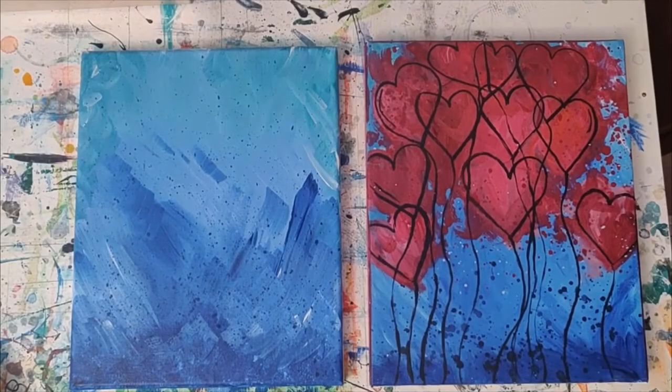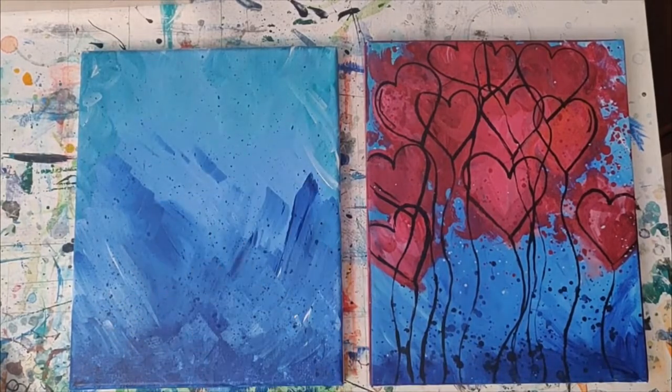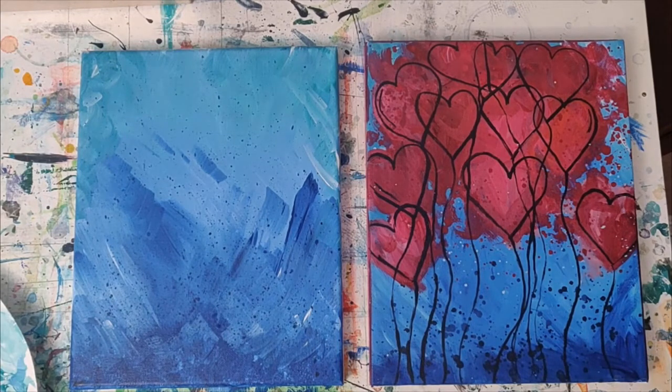Your painting should be dry now. And if it's still a little wet, you can definitely just let it air dry, or if you want to go ahead and use a blow dryer you can definitely do that too — that helps dry the paint rather quickly. So for this next step, I'm rinsing out my big brush and I'm going to use my medium flat brush as well.